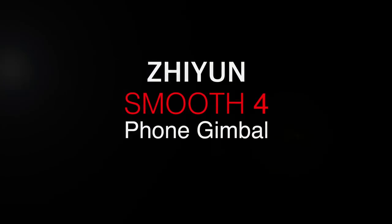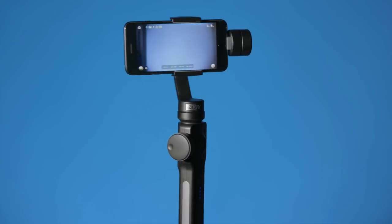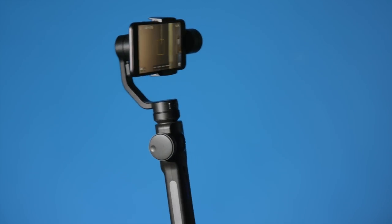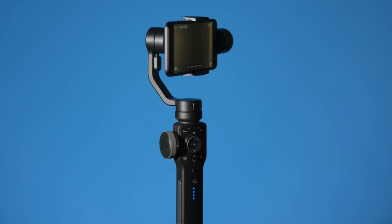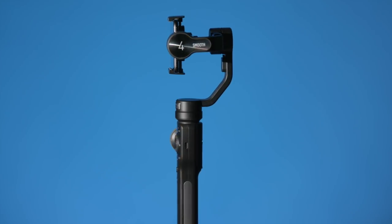In this episode, an overview of the Zhiyun Smooth 4 smartphone gimbal. The Smooth 4 is Zhiyun's latest addition to the smartphone gimbal world. We've also reviewed the Smooth 2 and the Smooth Q in the past — you can check those out if you're interested. However, the Smooth 4 is superior to both of those and price-wise pretty close, so definitely look at the Smooth 4 as my first choice.